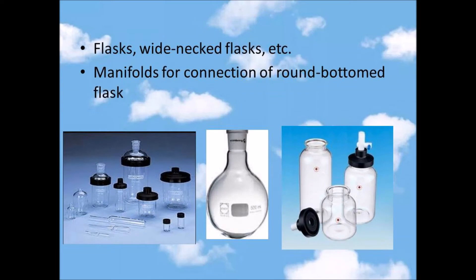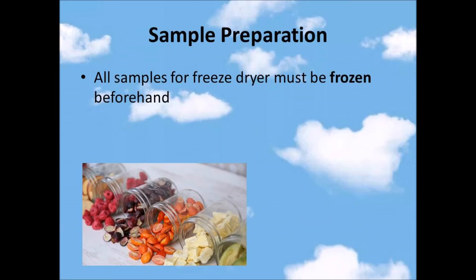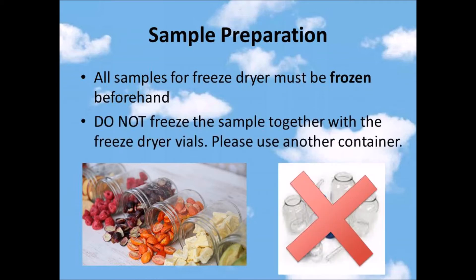The flask is divided into three shapes: the first is a normal flask, the second is a white neck flask, and the last one is a round bottom flask. The function of the flask is for sample holding. Before freeze drying the sample, the sample must be frozen beforehand. The sample must be frozen first because we want the temperature of the sample and the machine to be similar, so the freeze drying process won't take a long time. The sample cannot be frozen with the freeze dryer vials but with other containers — we cannot use the vials because they are too expensive and we do not want to break them.